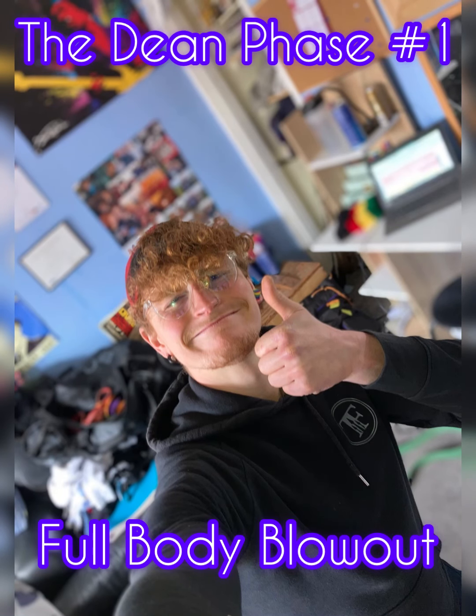Hello Dino, mate. Here we are. The first workout with the bands. I'll talk you through it, mate.